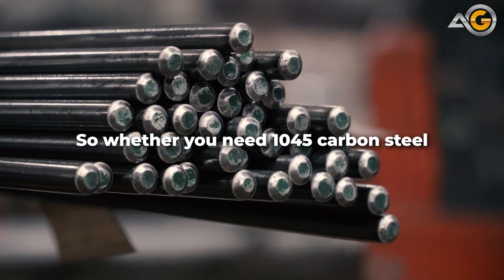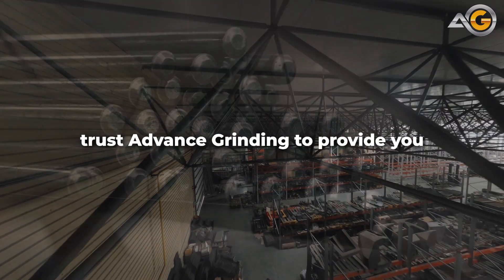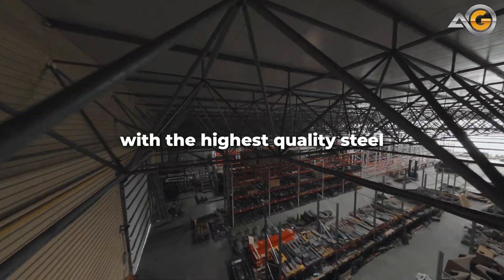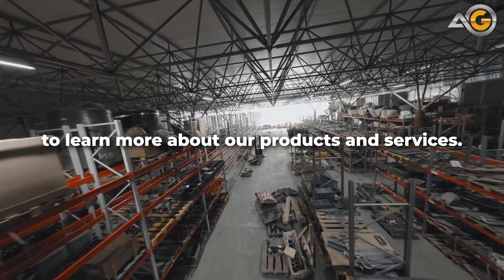So, whether you need 1045 carbon steel for a bridge, a gear, or any other application, trust Advanced Grinding to provide you with the highest quality steel that meets your needs. Contact us today to learn more about our products and services.